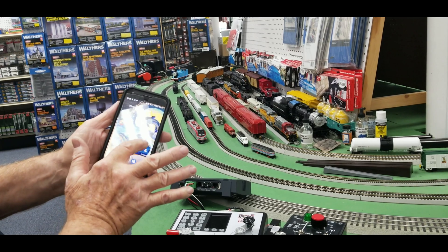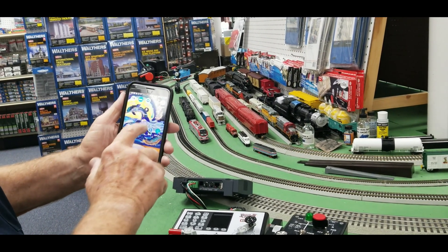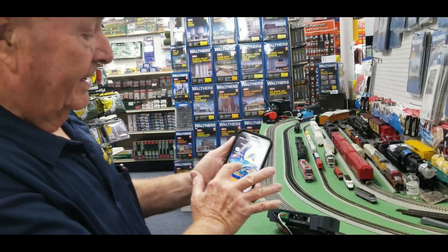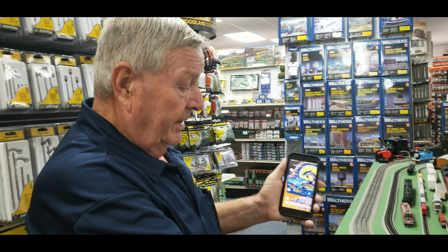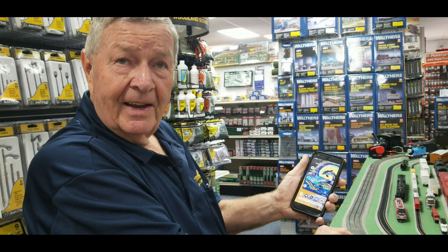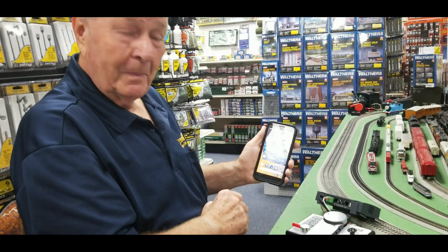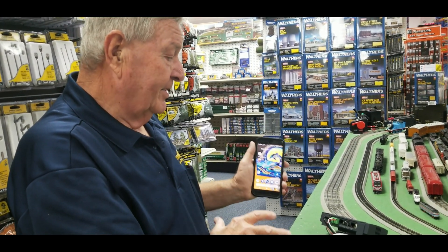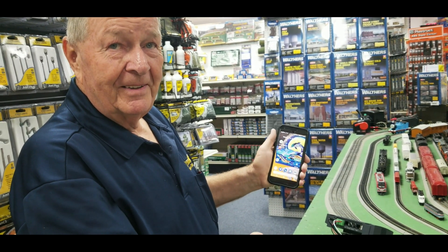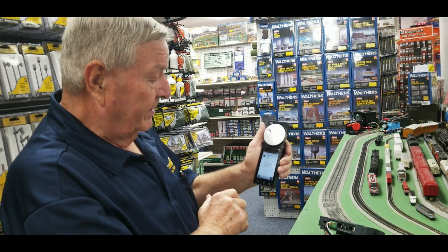You get multiple screens — one, two, three, four — and you can have four different engines running. When you want to get back to the first engine you just go back, and once you get to that engine the throttle comes right back to the speed it was set at. It's just two wires to the track, Wi-Fi included, and these are color screens.